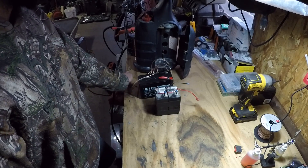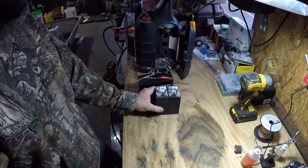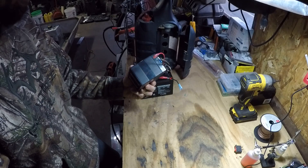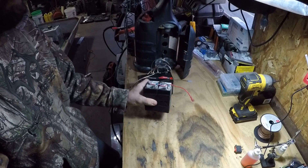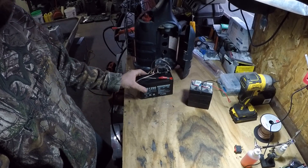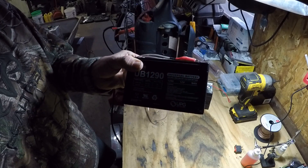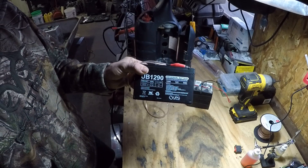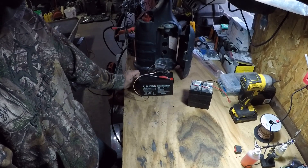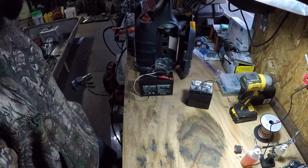In this video I'm going to go over how to convert your Big Buddy heater from running off of 6 volt batteries — like I showed in my last video — to run even longer off of 12 volt batteries. You can see this is a 12 volt 9 amp hour battery. We're going to convert this Big Buddy to run safely without blowing the fan up off these 12 volts.